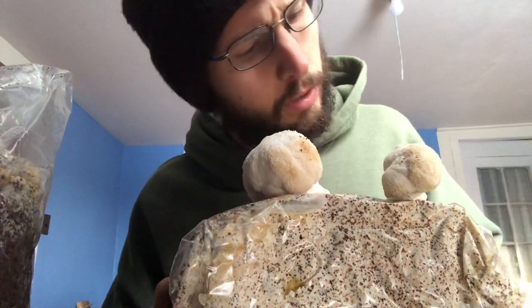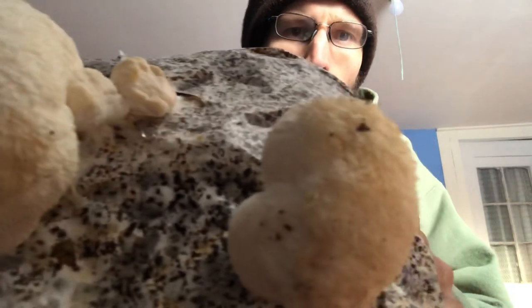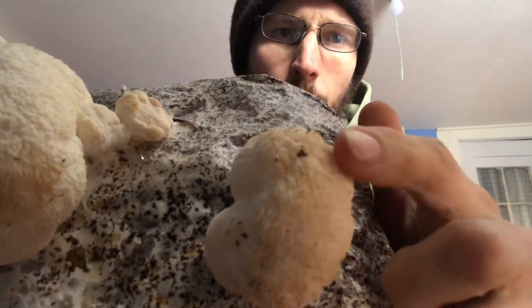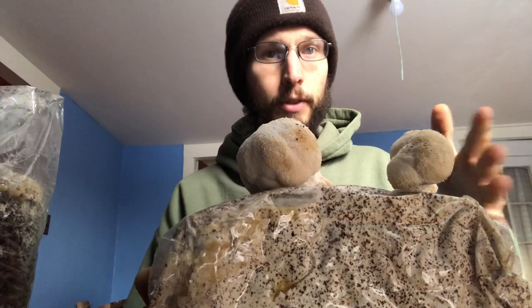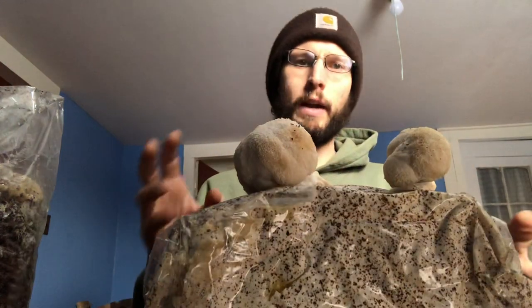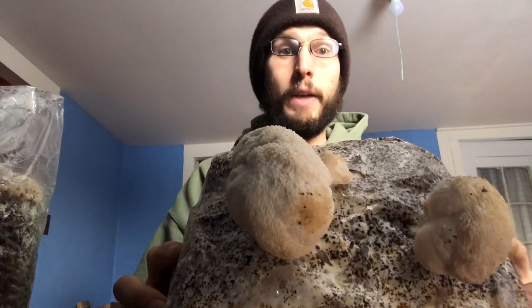This smaller one will definitely wait another day or two before picking. You can see the difference on this side compared to the other where the spines are not differentiated. Coloring is another interesting thing — usually when it starts it's a pinkish color and then it goes to more of the white color you see here.